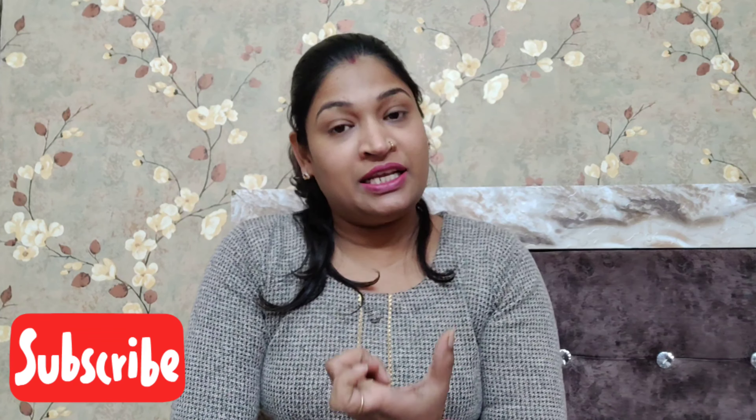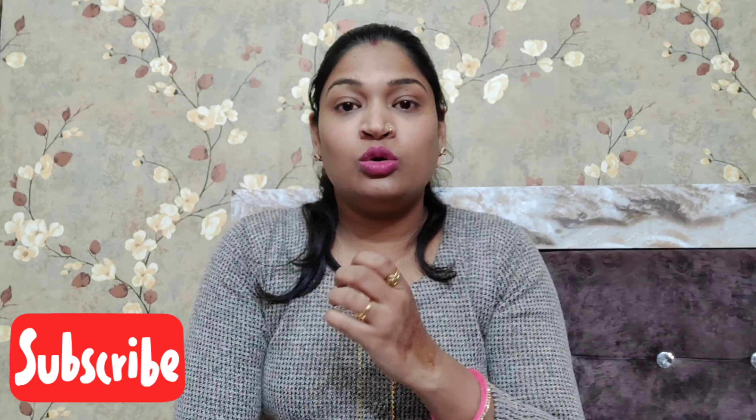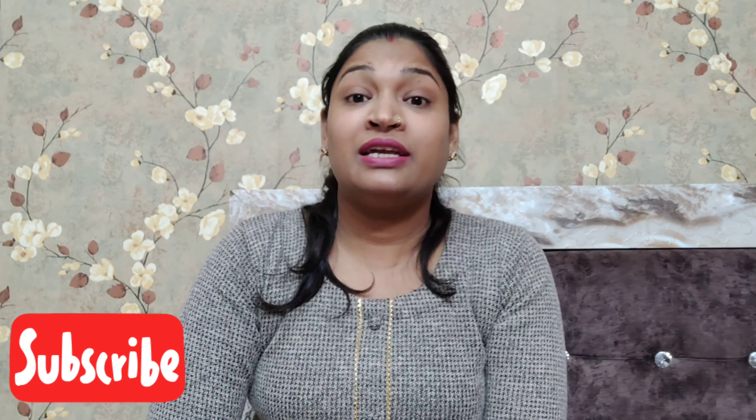Hello friends, my name is Nelita and welcome to my channel Tini Tini Feets. If you have a child in your house and they have problems — they don't speak clearly. Some children miss starting words, some children miss last words, some children speak half words, and some children have problems with some words like la, ta, cha. Today we will talk about tongue exercises.